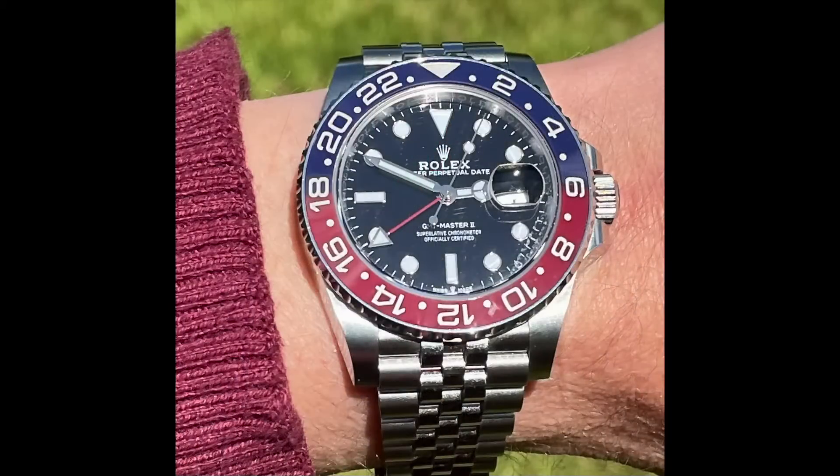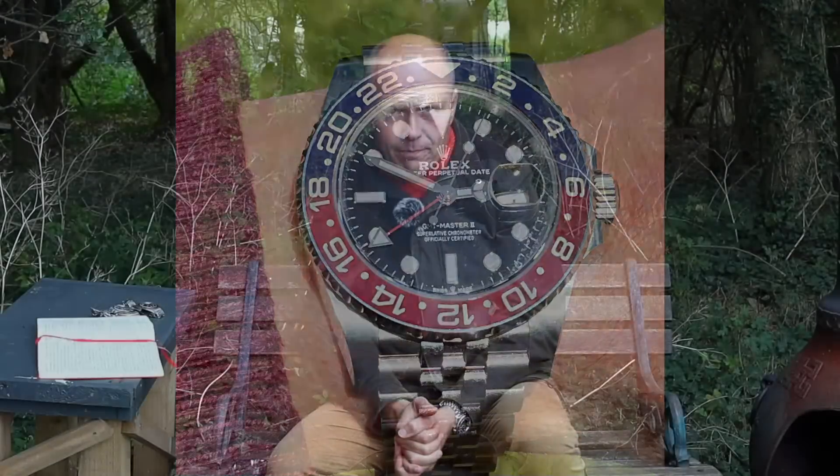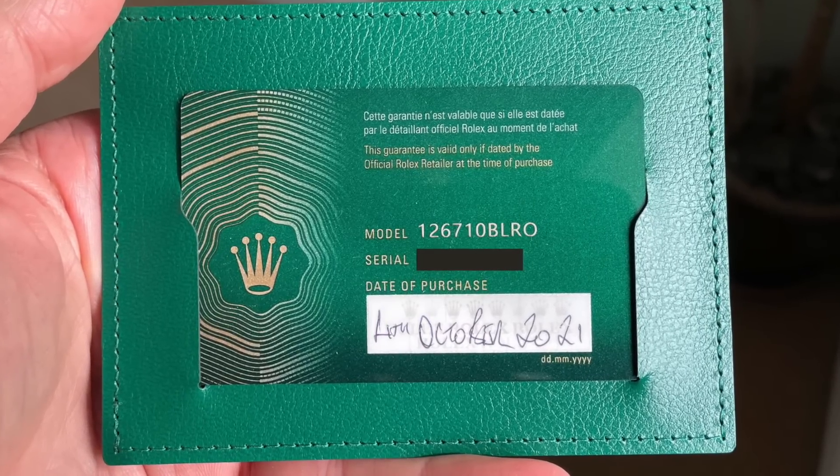Time passes ever so swiftly, and it goes faster the older you get. The other day I realised I was coming up to an anniversary — the first birthday in my collection of my Rolex GMT Master II Pepsi model. A glance at the warranty card told me the watch was purchased on the 4th of October 2021, and today it's the 3rd of October. I thought I'd use the opportunity to review its presence in my collection — going over the watch's life with me over the last 12 months, why I picked it, how I was able to buy it, and the pros and cons I've picked up over the last year.